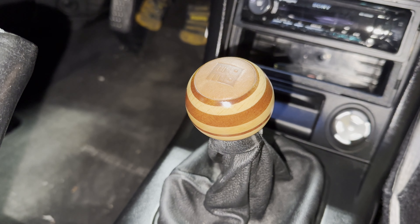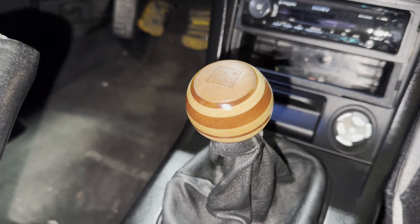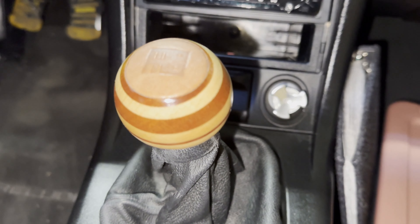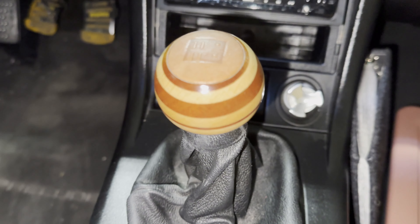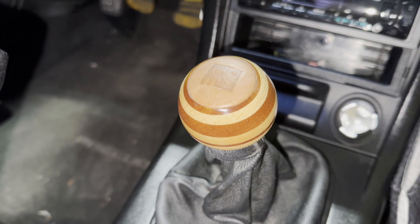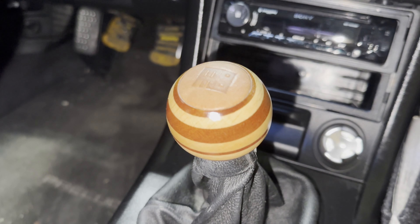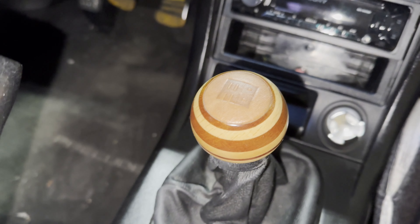Here is the MOMO Heritage Targa shift knob — it's really a great blend of luxury and performance. Right now it's installed in a vintage Honda, a 1996 Honda Prelude. This knob replaced not the OEM knob — that was swapped out many years ago — but an existing MOMO knob from the early 2000s.